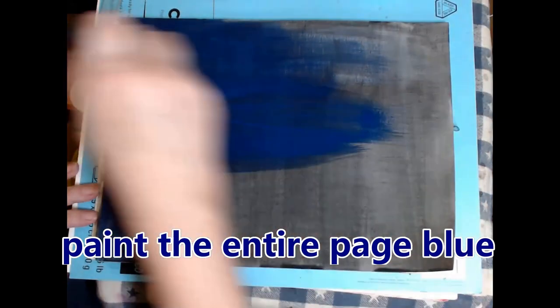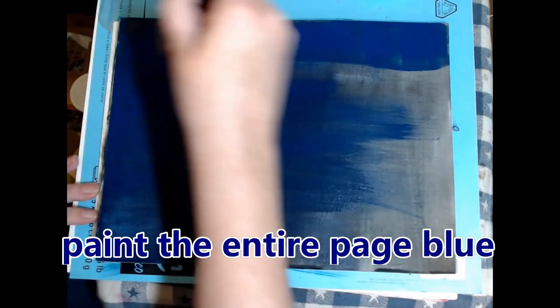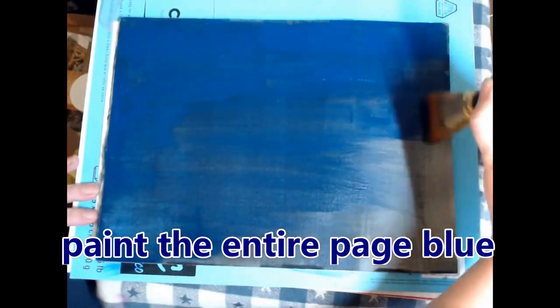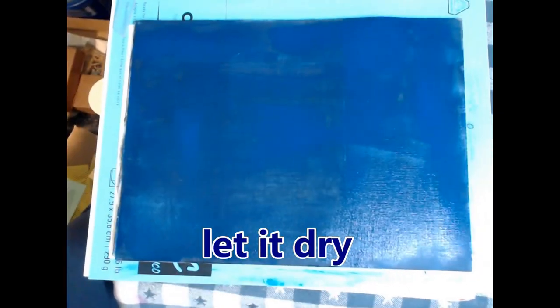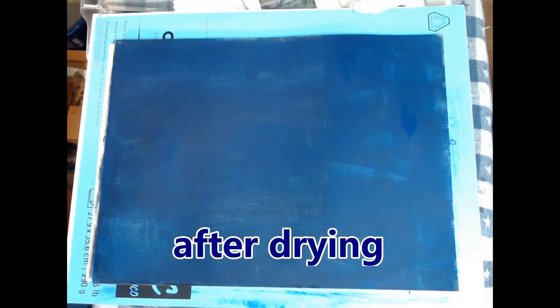Here you see me starting by painting the entire page blue, because this is a nocturne — a fancy way of saying I'm painting the night. I wanted the lake and the sky to basically be the same color. I was just filming it because why not, and I did pause the video to let it dry.